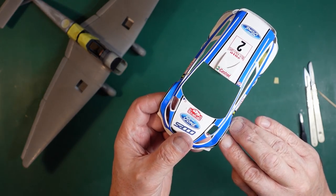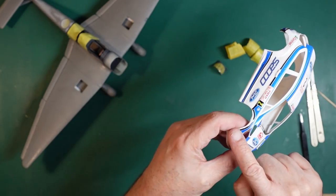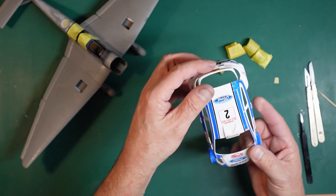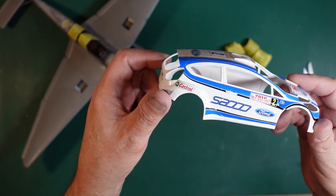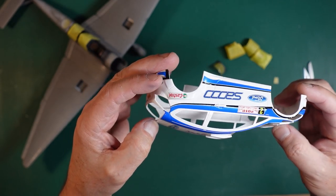You can see the decals have gone into all these compound complex curves, lovely. The only error is here - you can see that straight black line should follow around but it just kicks in. But it's a Belkits Fiesta S2000, really really nice. Those decals have gone down really nicely, really smooth and flat.